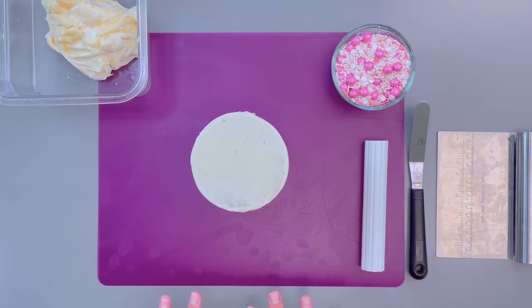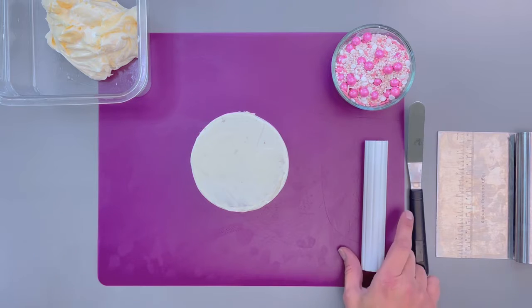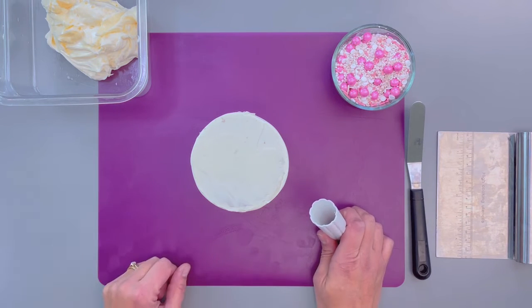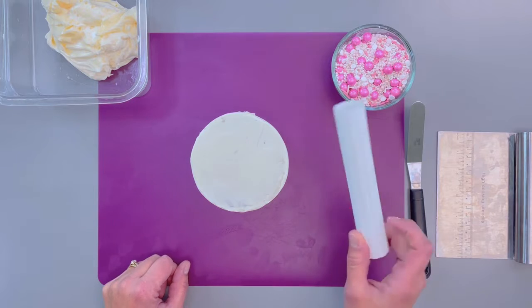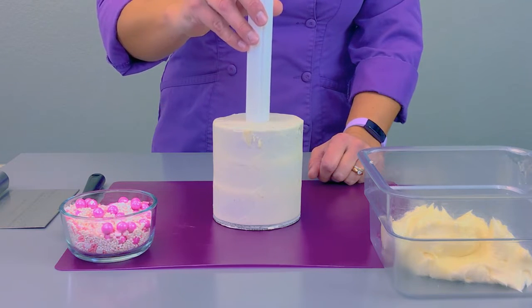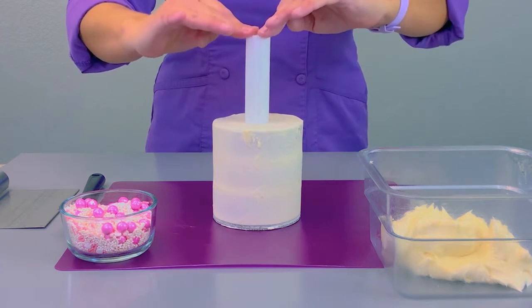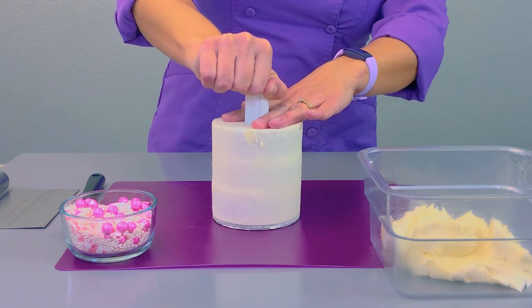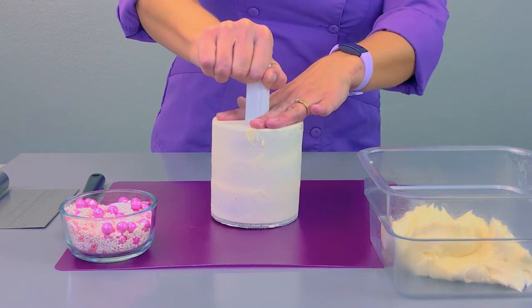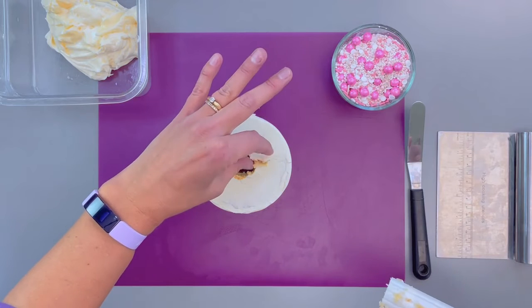Basically what you're going to do is fill and crumb coat your cake just like you would any other cake. Then I have a super thick dowel here — this is just a support column, but it's kind of the perfect size for putting a column of sprinkles on the inside. Line up your column so that it's in the middle of your cake, apply some pressure downward, then support your cake a little bit to work that dowel right back out. And that's why you do this during the crumb coat, not your final coat.